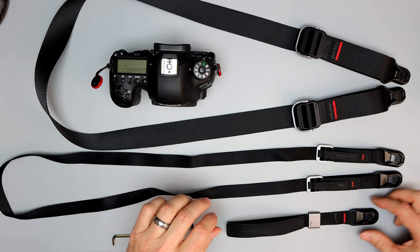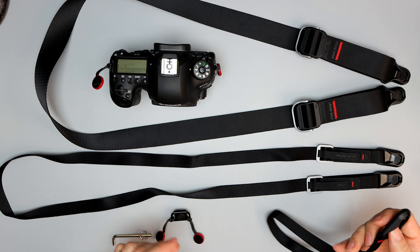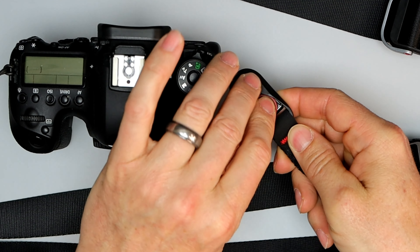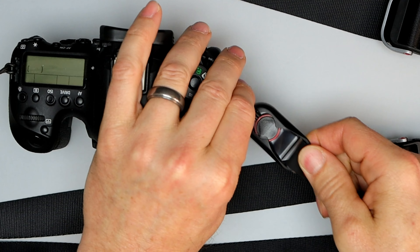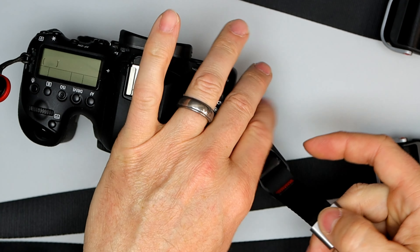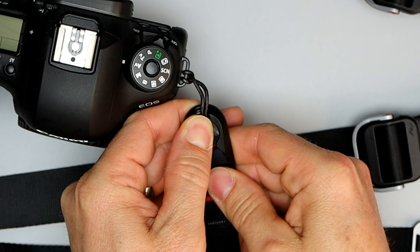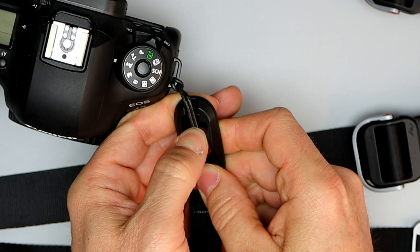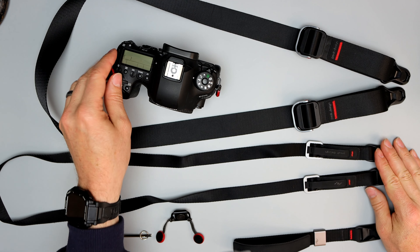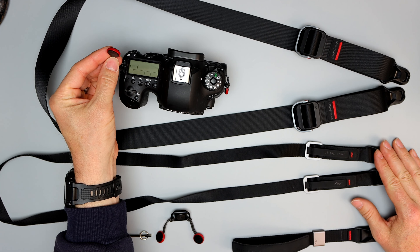The way these work is extremely simple. You push it in and it pops out — and that's it, it's ready to go. They're all interchangeable, and I've got these on almost all of my cameras.